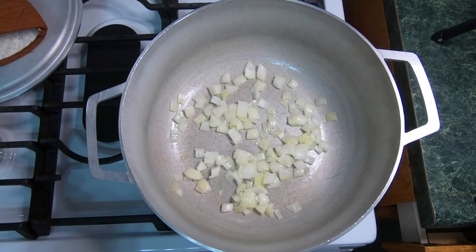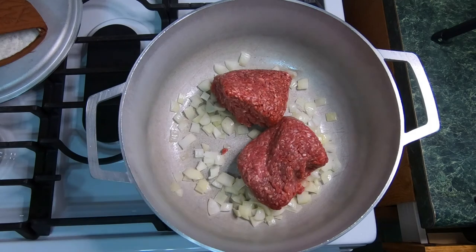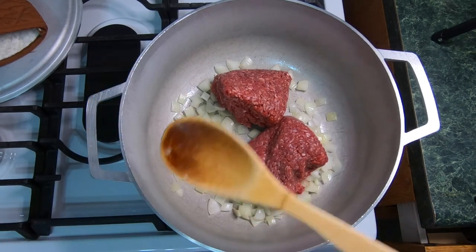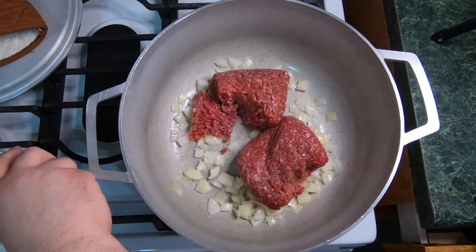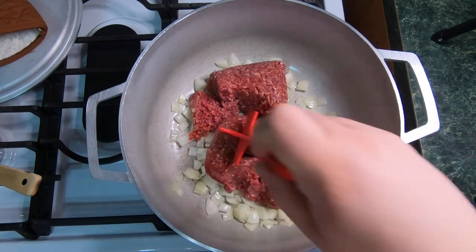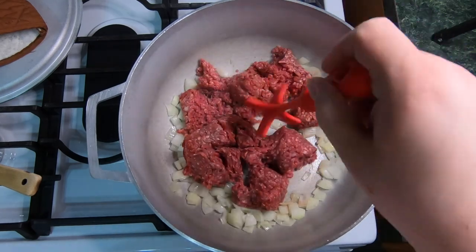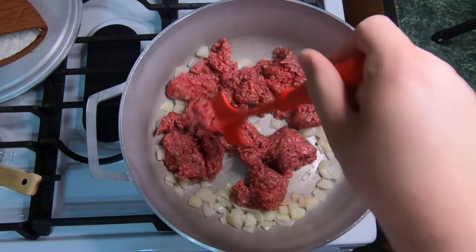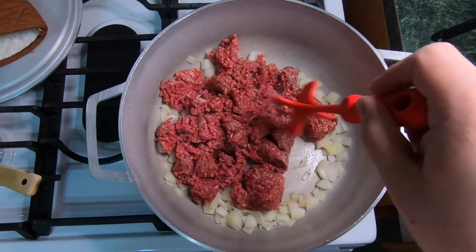After about two or three minutes, we're going to go ahead and add our ground beef that we have defrosted. I am adding 93% ground beef, one and a half pounds. We can go ahead and use this little tool right here — I'm going to turn the flame up a little bit. This tool is used to break up the meat. Then we're going to start adding our ingredients once we start breaking this up a little bit.